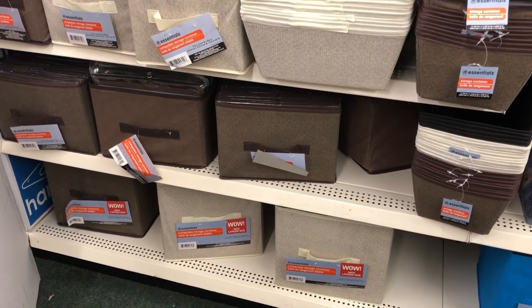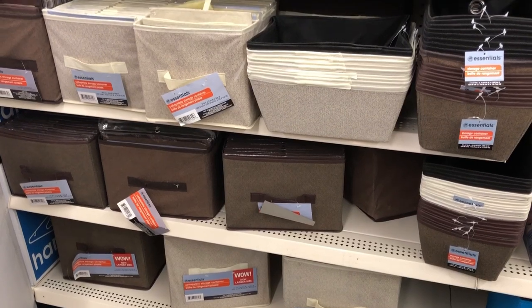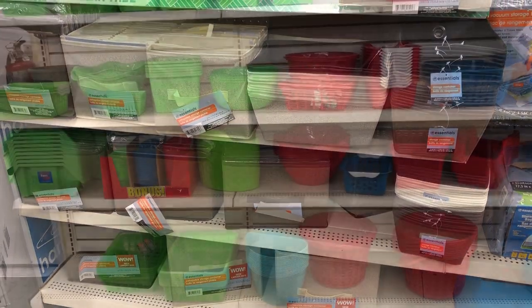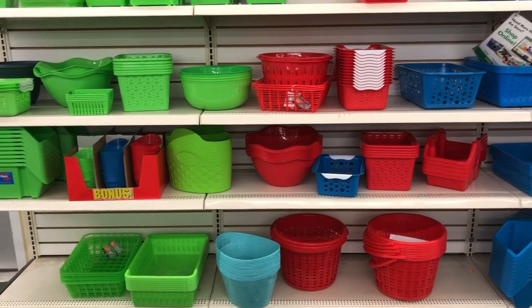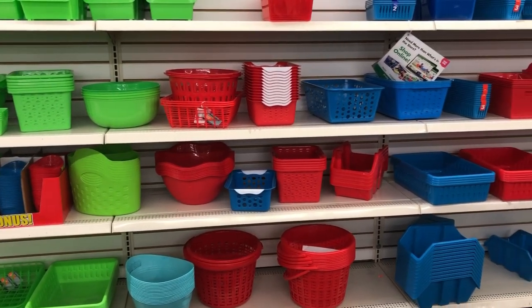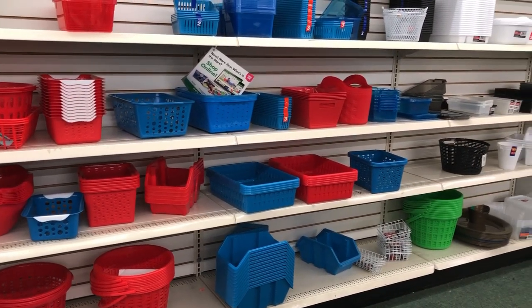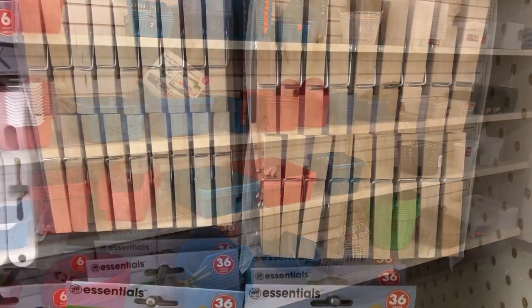Dollar Tree has an amazing variety of baskets for organizing. You can get these collapsible baskets, plastic baskets, metal baskets, all for a variety of organizing in your home. I use them in cabinets and cupboards and drawers and closets to organize just about everywhere in my home.